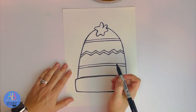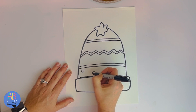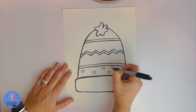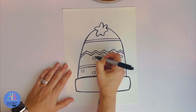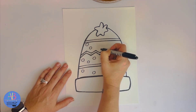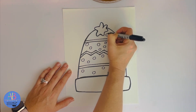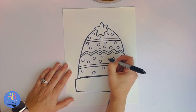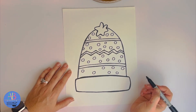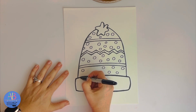Then in between, I'm going to add polka dots in each section. I don't want to make them too small because I have to color them in. I'm just randomly adding polka dots. Stars are a good thing too. I'm just going to look and fill in where I need it. Down here, we're going to add lines because when they usually stitch this part, it's ribbed.